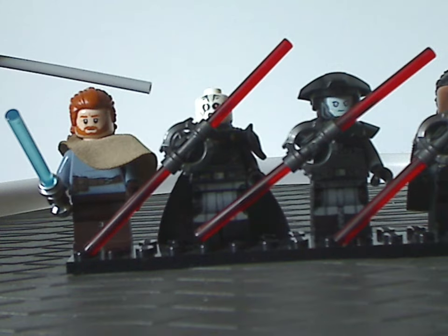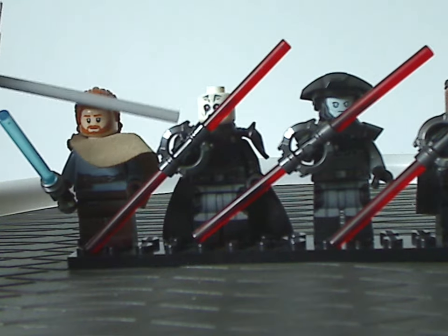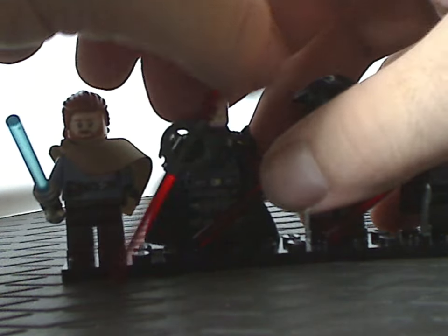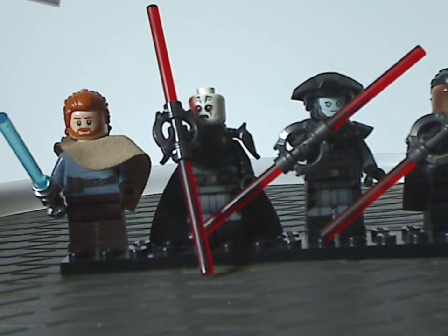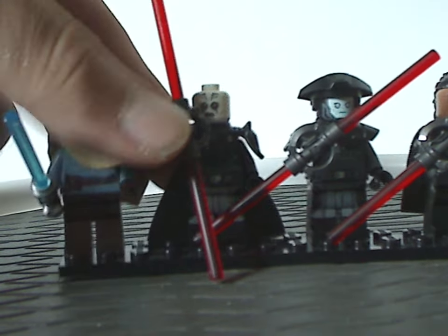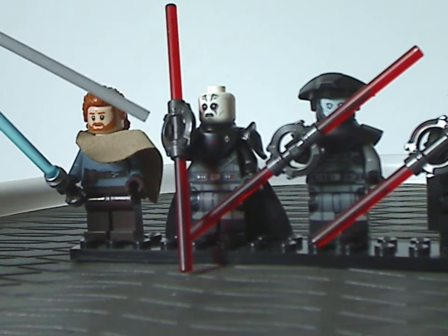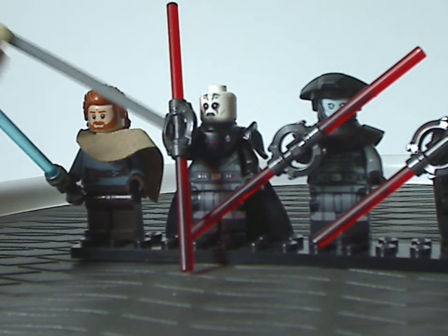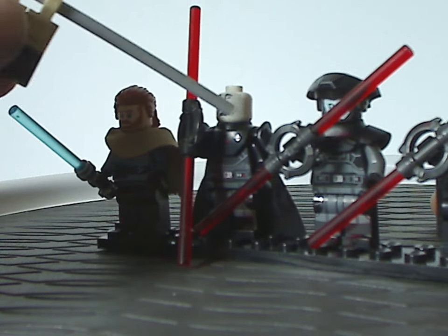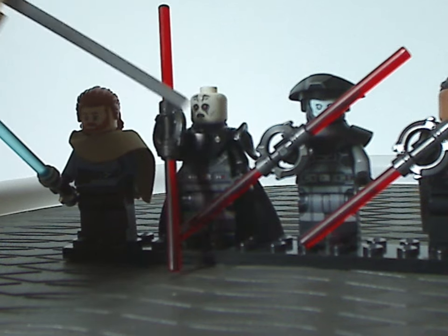Next is the Grand Inquisitor — first time getting him since 2015 and 2016, and quite different than the version from the Star Wars Rebels sets. Like all the Inquisitors here, he has the same double-edged lightsaber and hilt part, same since 2015 — nice to see it return. He looks close to how he appears in the show, with the same shoulder piece as the 2015 Rebels version, though without the Imperial symbol on the shoulder parts. Still good printings all over.